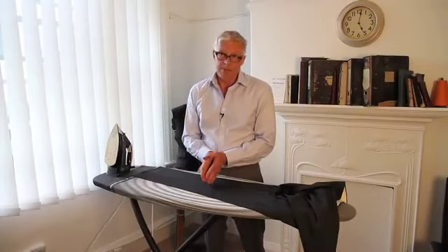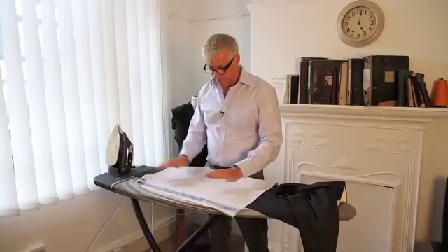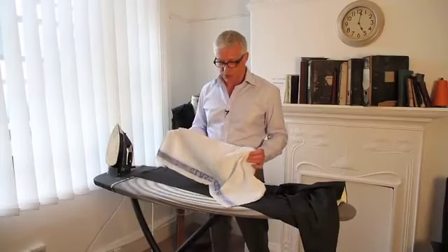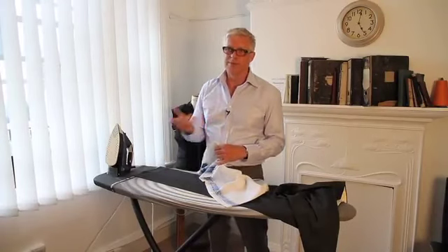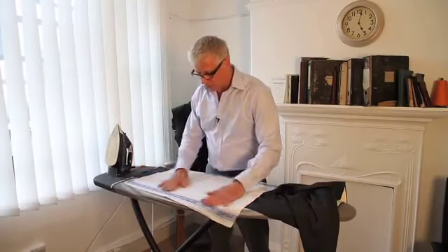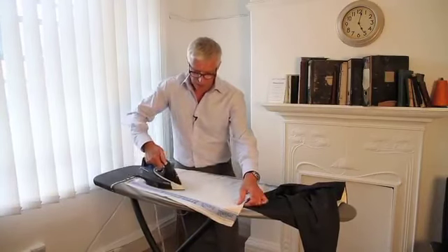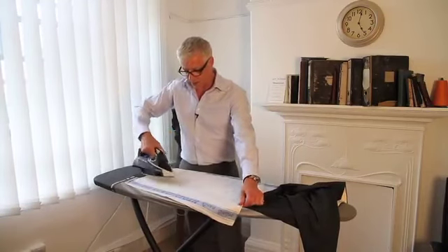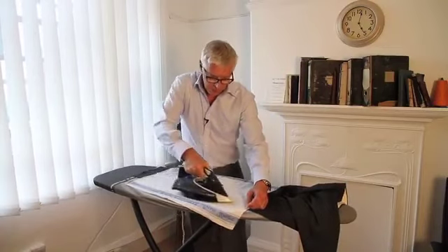Now if you are worried about shine, what you can do is to use a press cloth. I'm using a tea towel here — it's made of linen — and ideally you want an old one, because you want something that's lint-free, because you don't want bits of fluff all over your midnight navy suit. So if you're worried about the shine, just place something on the trouser and press over it. You can dampen it down with a bit of spray of water to assist.